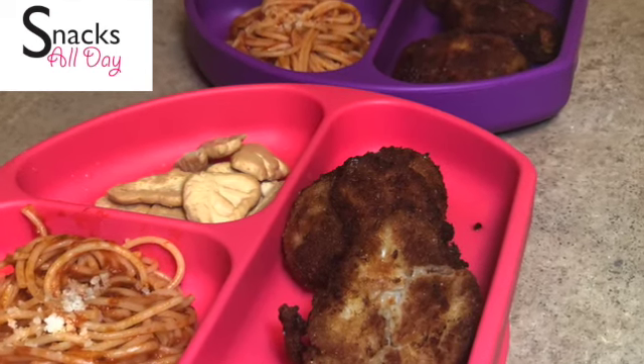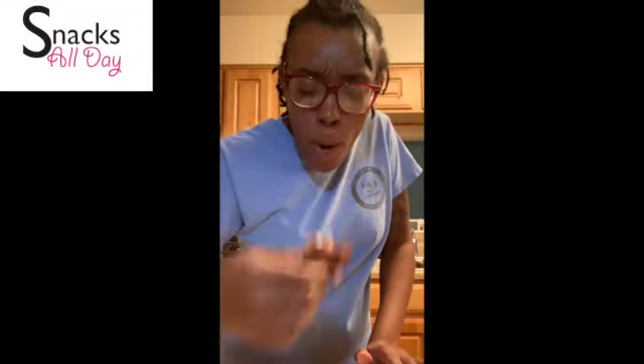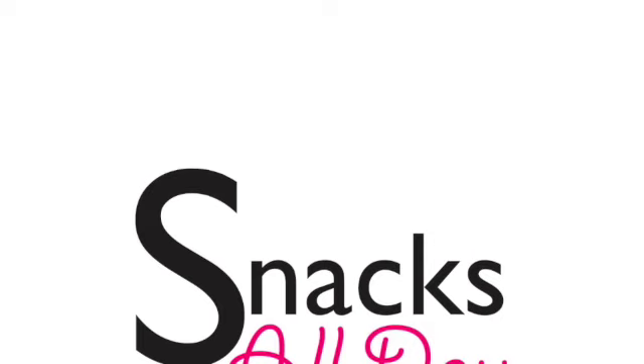Here is the girls' meal for the night. You know I had to taste the girls' chicken, and yes it is delicious — so delicious. I had to take a second bite on camera. There we are. Thanks for watching!